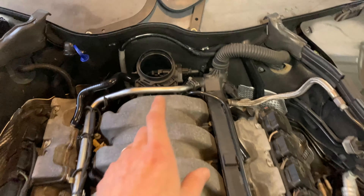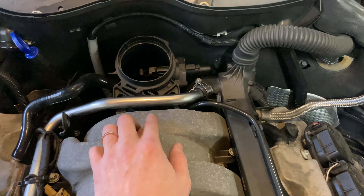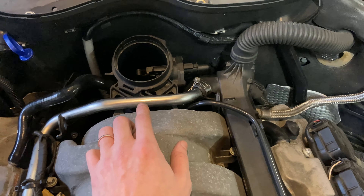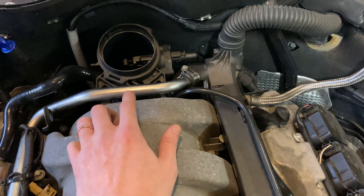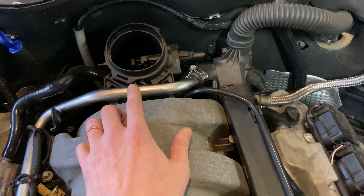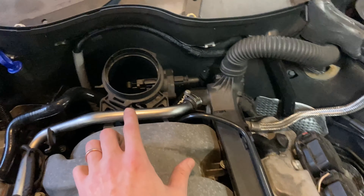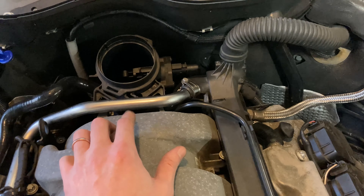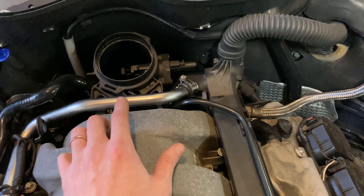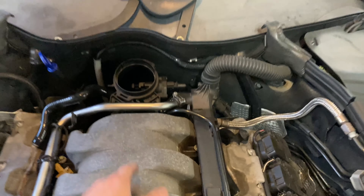Right now what I'm doing is taking off the MAF and the throttle intake elbow that's underneath it. I want to measure the exact size of the throttle body opening because I think I have a plan that might be possible — I'm thinking about running a silicone elbow instead of the plastic housing, and I'll show you guys why once I get it out.